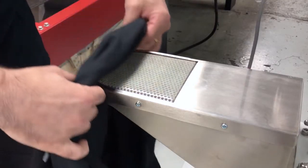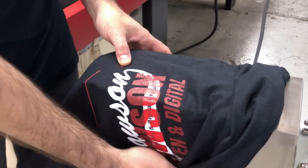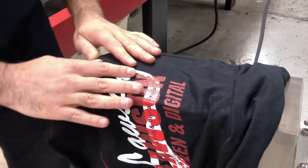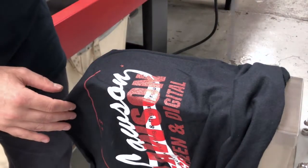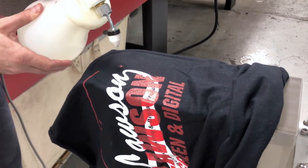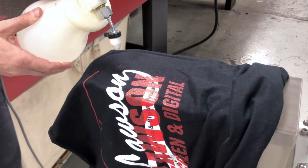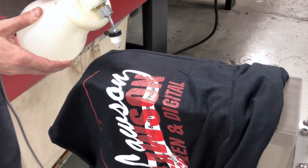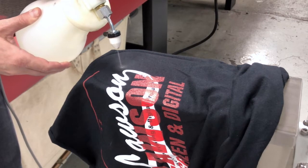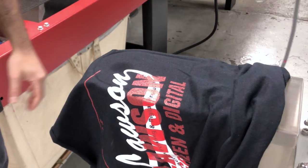To use the gun and vent, go ahead and put your garment on where you want to remove the image. Turn it on — you can feel the vent work. Take your gun and you're simply going to spray it out. This star is a little bit of a bigger image than you would typically do, but I want to show you just how well it works. And there you go — the star is gone.